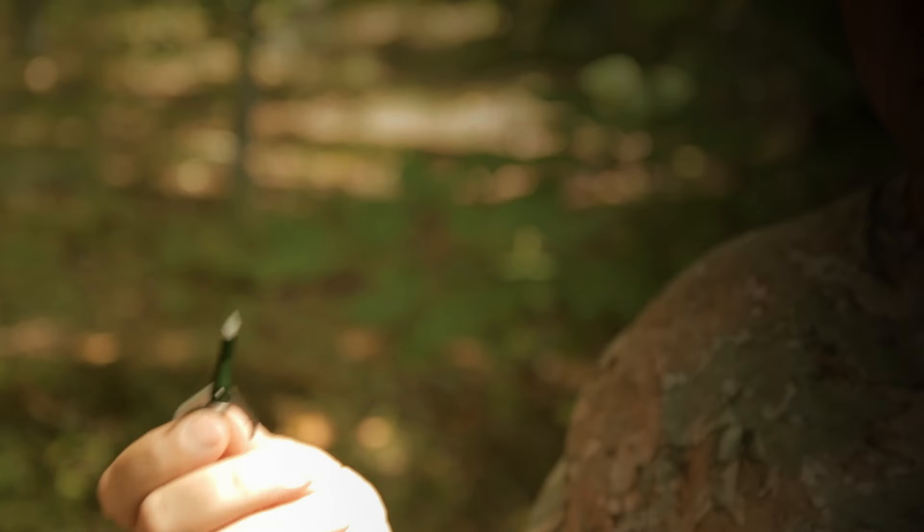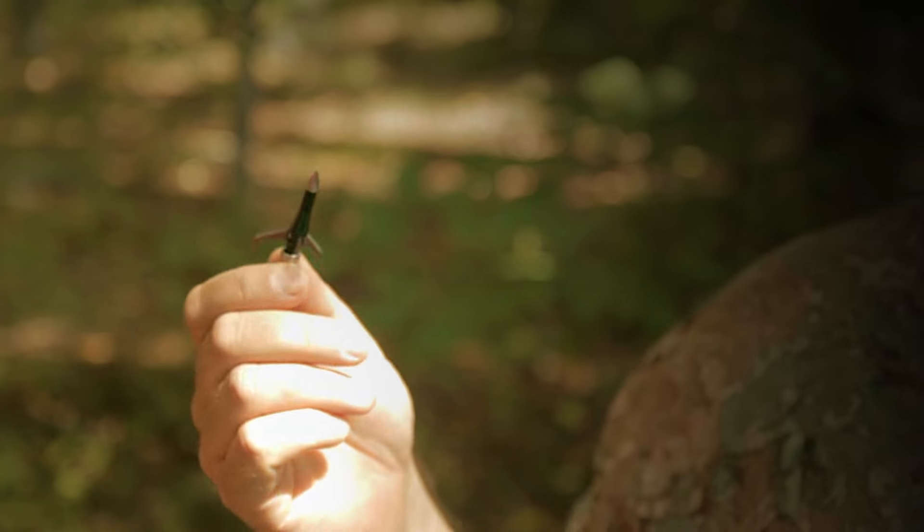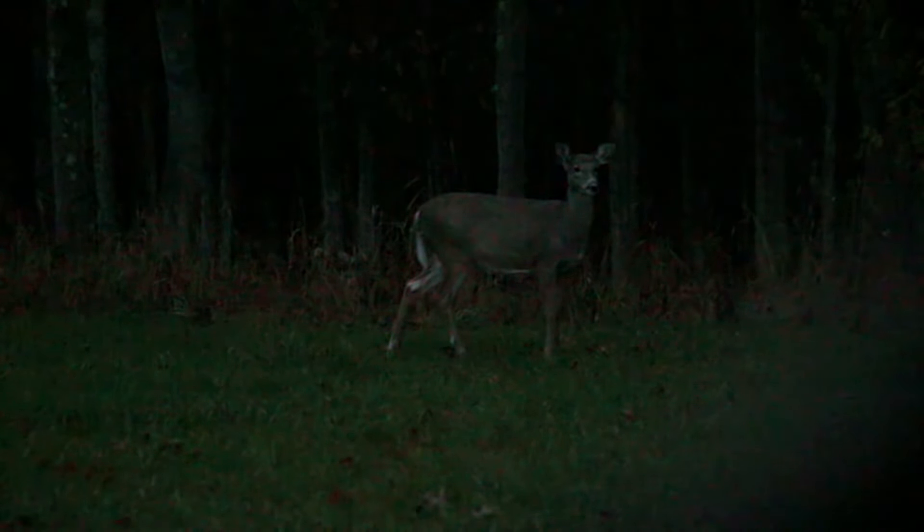I have used the fixed broadhead and I've killed deer. I use a mechanical broadhead now and I've killed deer with that as well. I've lost deer with fixed broadheads and I have lost deer with mechanical broadheads. It really doesn't make any difference. Accuracy is what made all the difference in the end as to whether I found those deer or not.